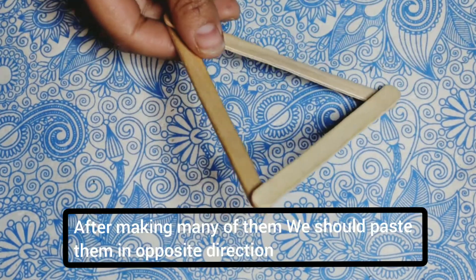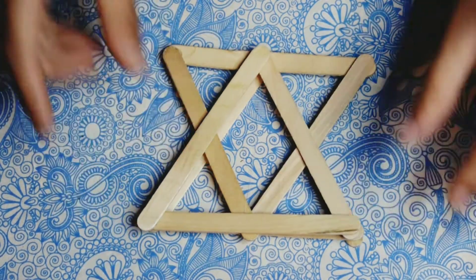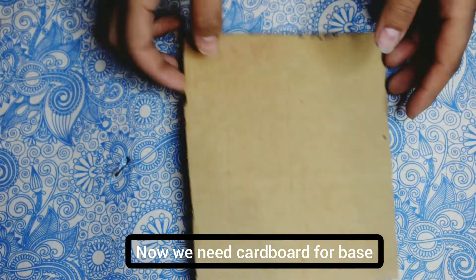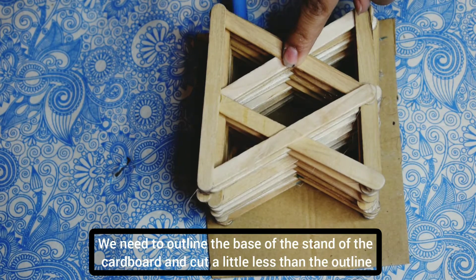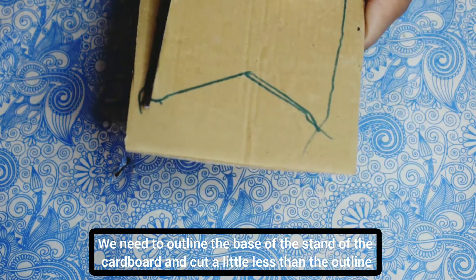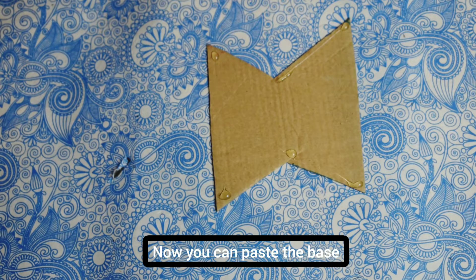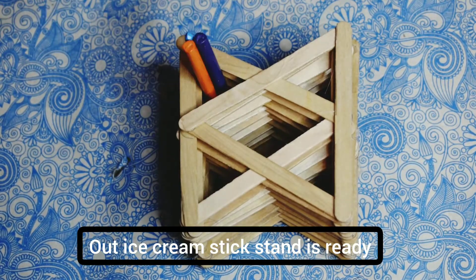When you do this, I will make a side face. We have to cut the base and make the outline. We have to cut the outline with a little gap. We have to cut the base and stand using the ice cream stick.